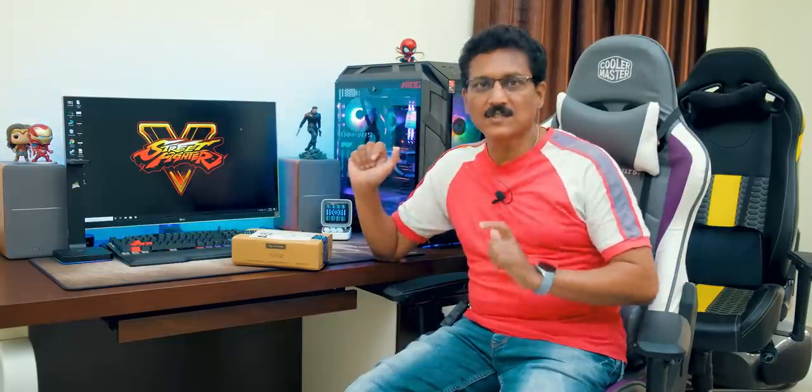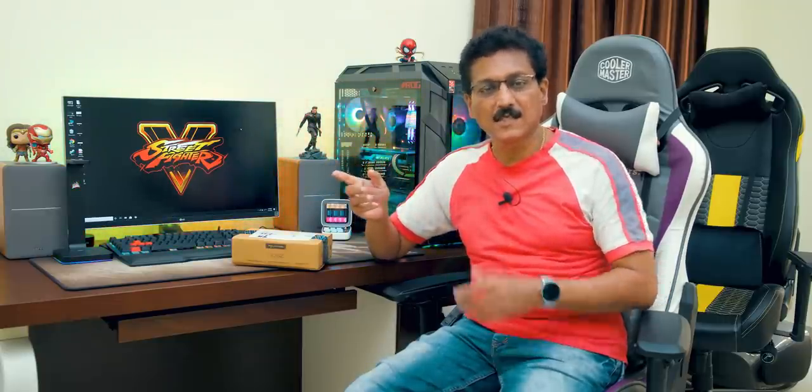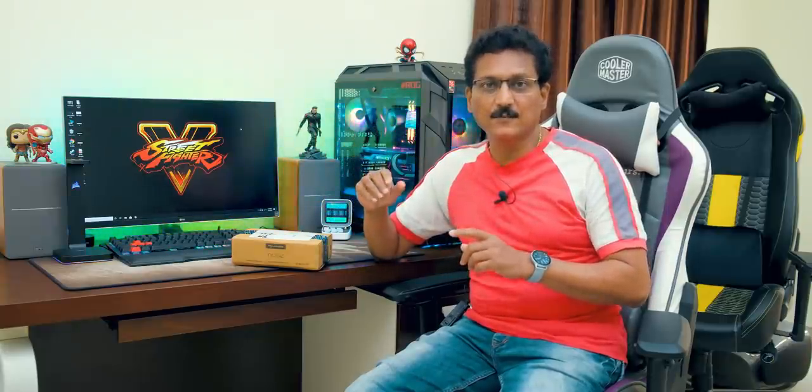Now we have a complete unboxing with full detail. It is a 2-in-1 watch — you have a digital and analog watch. You have a lot of battery life, with 30 days in the analog mode.